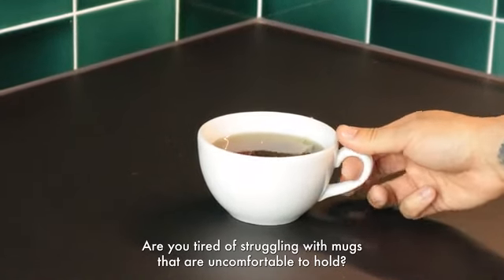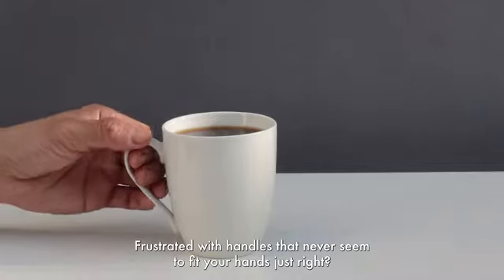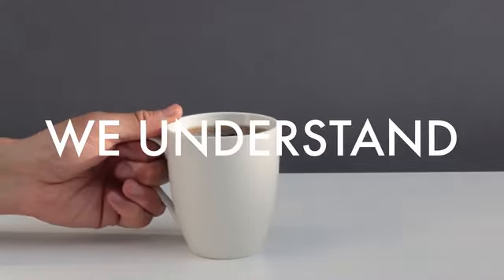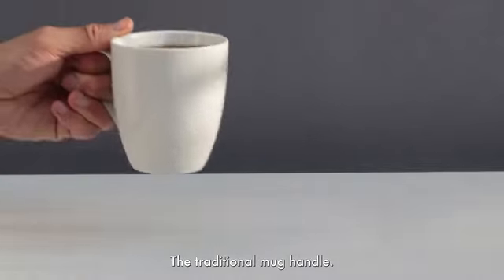Are you tired of struggling with mugs that are uncomfortable to hold? Frustrated with handles that never seem to fit your hands just right? We understand. Let's talk about an everyday challenge: the traditional mug handle.